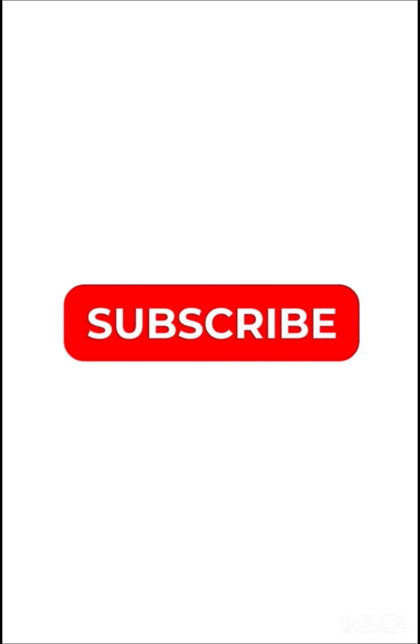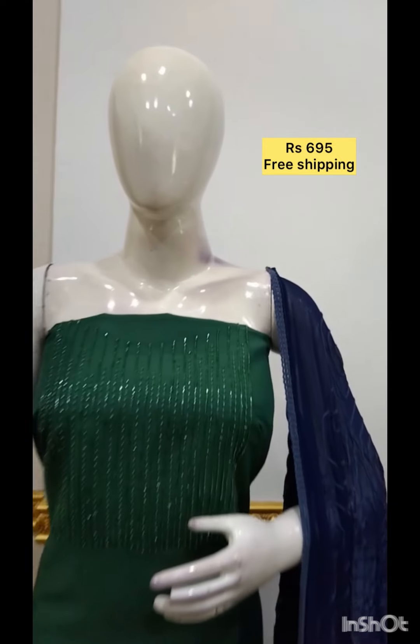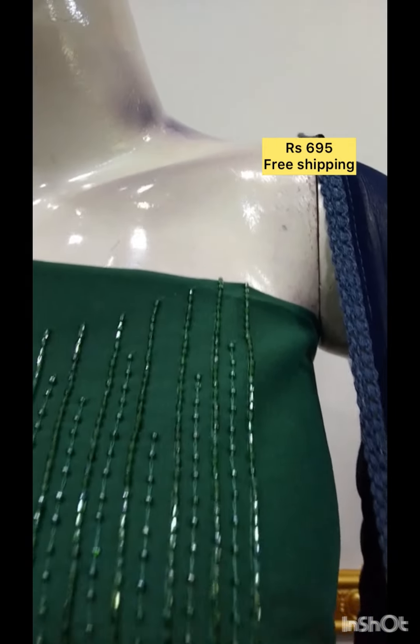This is the color shens. This is the handwork in silk fabric. Shale chiffon fabric is the bottom contrast color.